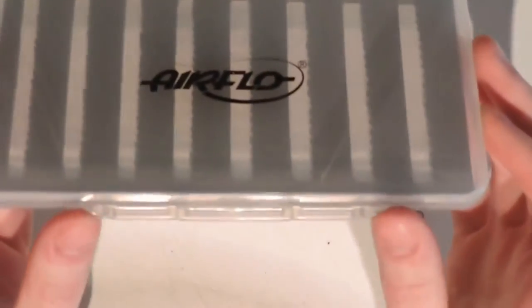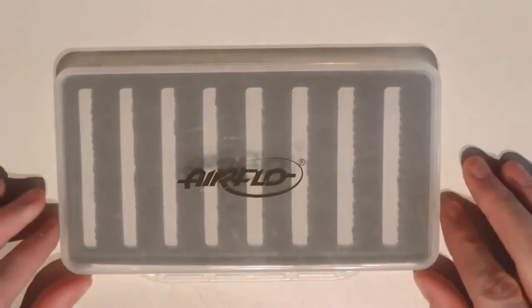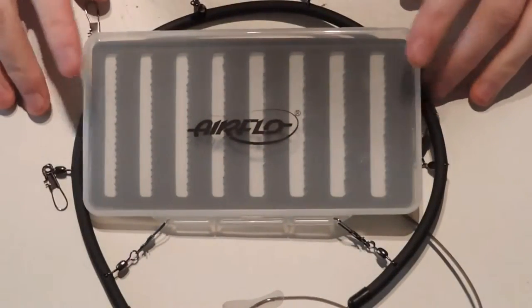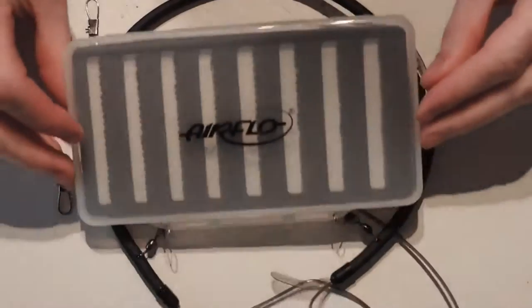The box also features two handy little holes, so it can be attached to a lanyard. This is the CNF lanyard and we can see how it connects to the two inner links. It just hangs there so you have quick and easy access — it's a nice feature.